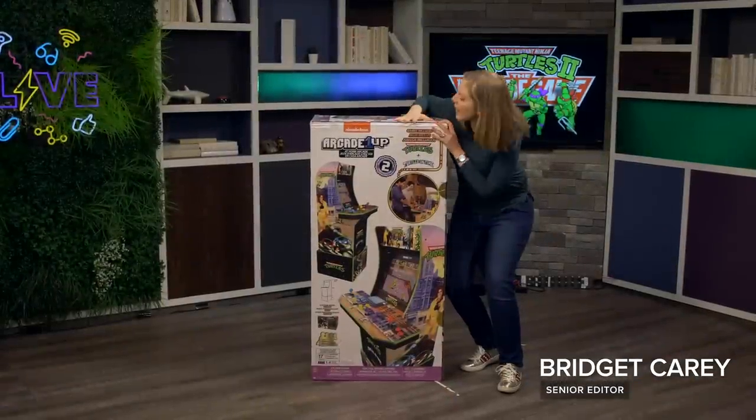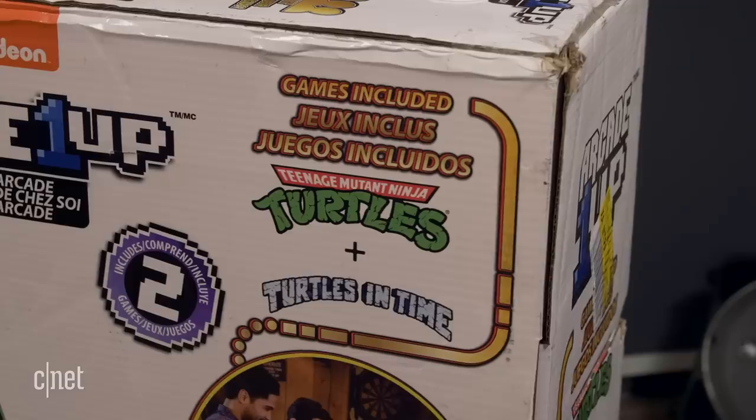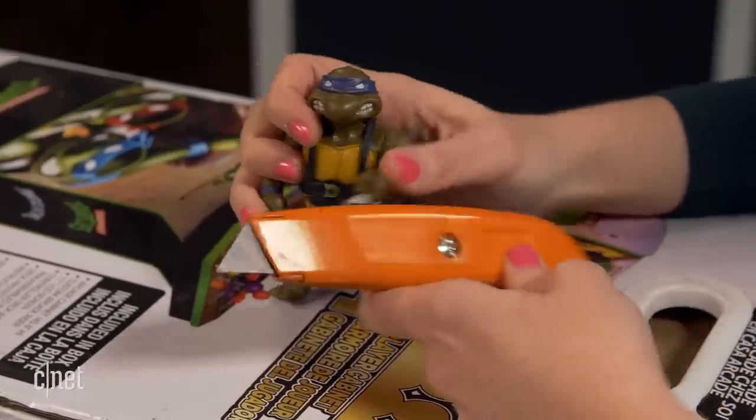Look at what just arrived. This is the remake of the Ninja Turtles arcade machine, the classic machine that I grew up with. And now you can have it in your living room. We get to unbox it, build it, and play it.